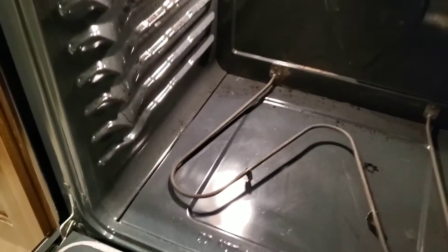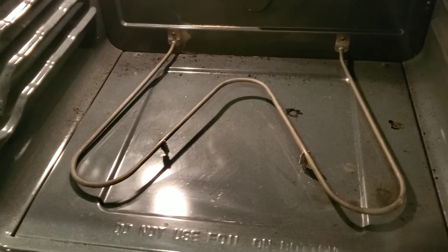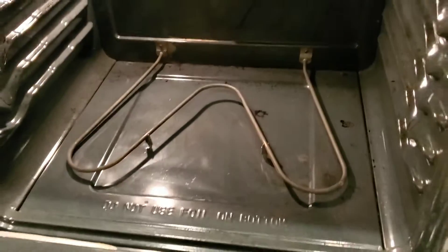Hey guys, here is my really dirty oven. We are gonna get this cleaned because it is really dirty, so let's get cleaning.